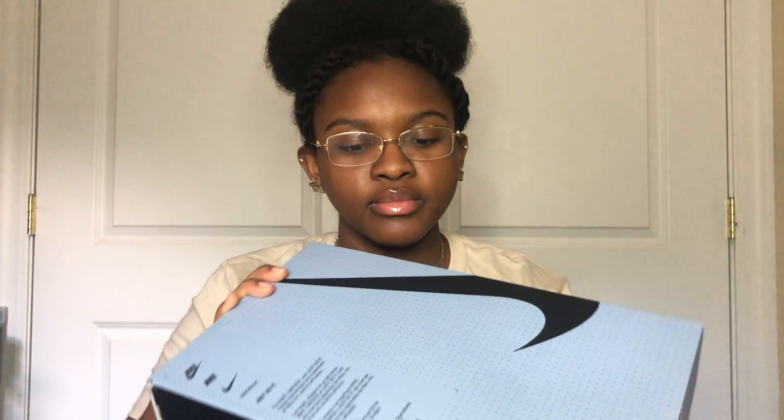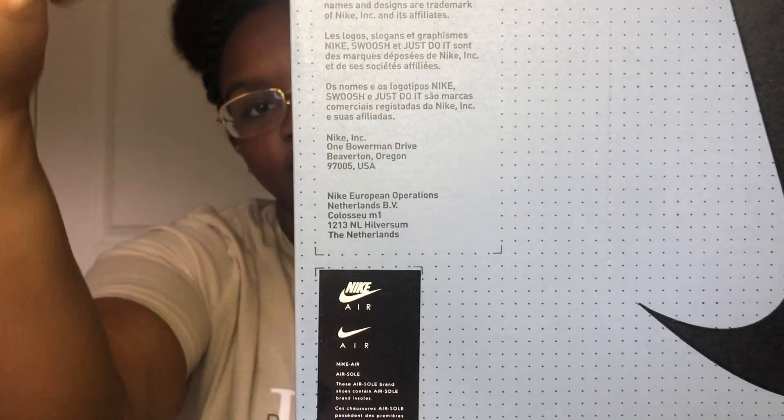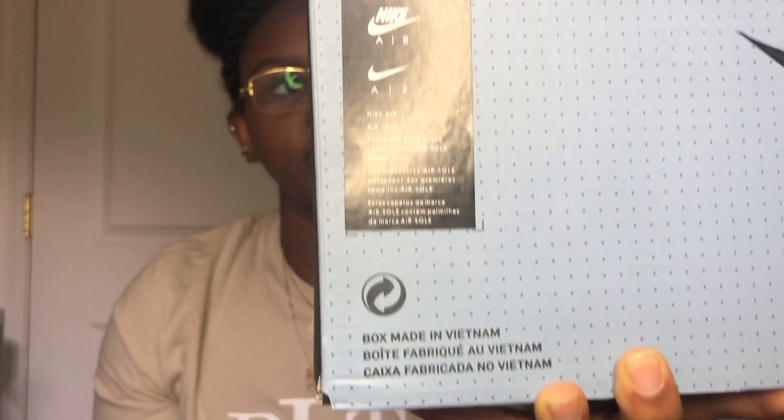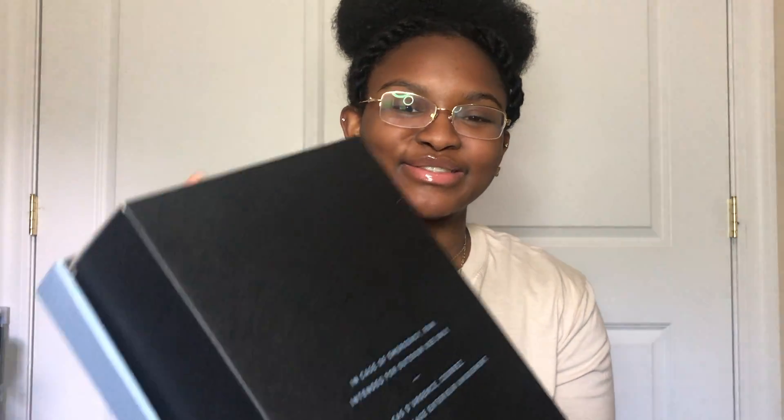The box has these different arrays of Nike 'Just Do It' and all that extra stuff. I just noticed on the bottom of the box it says: 'In case of emergency, run. Intended for outdoor use only.' They know this is a fashion shoe!